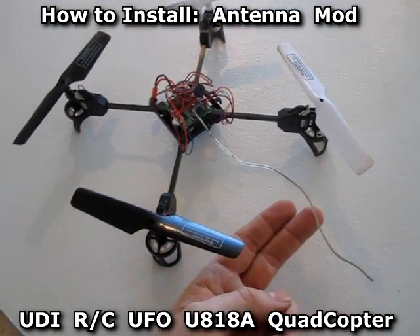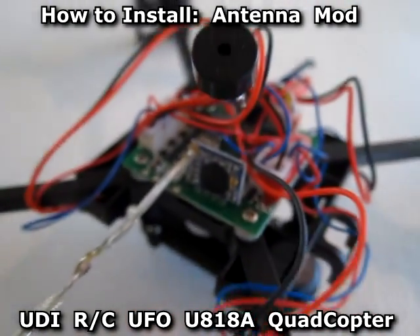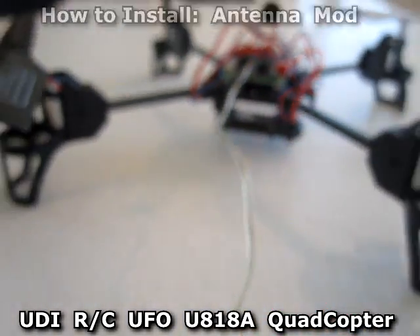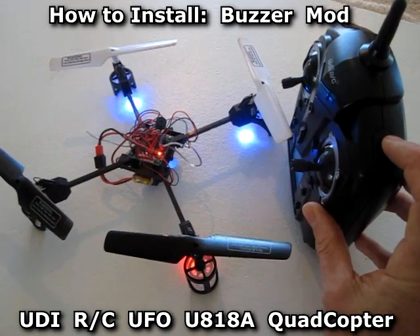This is the antenna extension mod. And this is the buzzer locator mod.